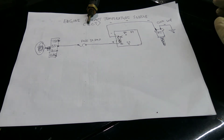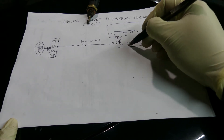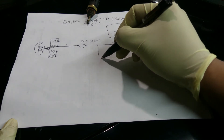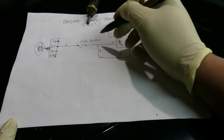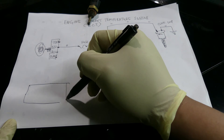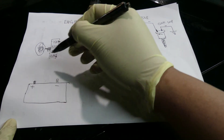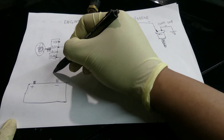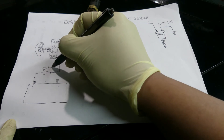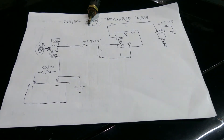Now pin 30 on the relay also needs to be connected to positive at the ignition switch. I'm going to draw the battery as well — this is your positive and negative. The battery connection goes here, but before it goes directly to battery there is a fuse, probably 80 ampere. The negative side is grounded to the body ground of your car.